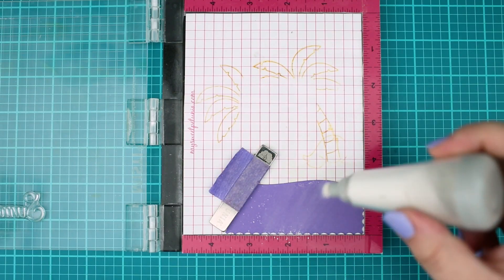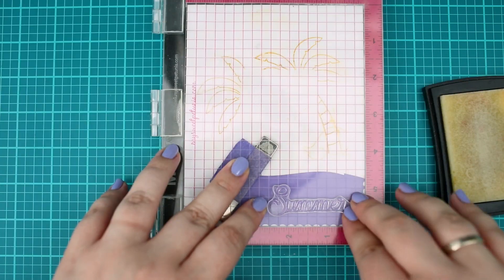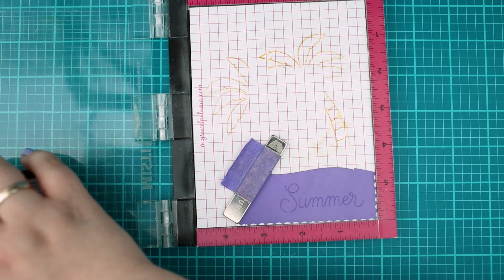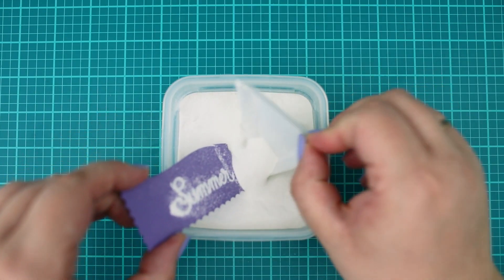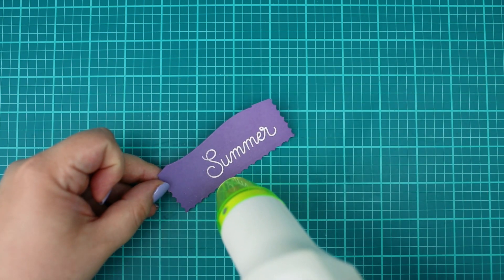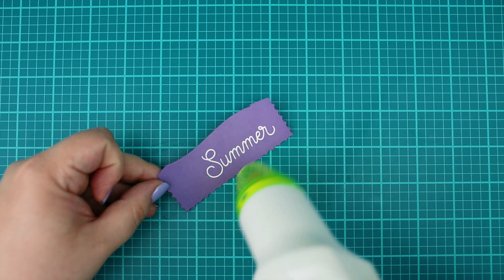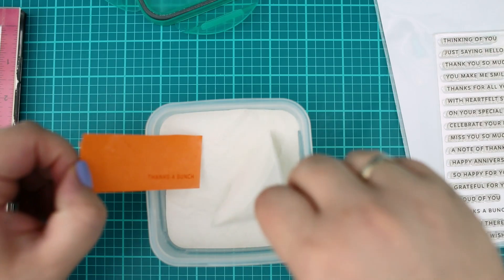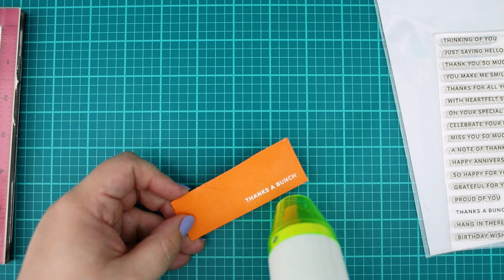Next I continued with the sentiment. I stamped the summer text from the Summer Drinks stamp set with a watermark ink onto a piece of violet cardstock. Then I sprinkled on it white embossing powder and heat embossed it to get a nice and crisp white sentiment and die cut it. I repeated the same thing but with the Thanks a Bunch sentiment from the Simple Sentiments sets, this time on an orange cardstock.